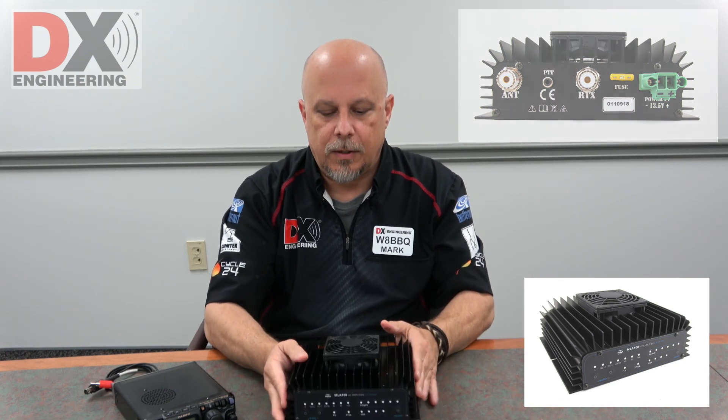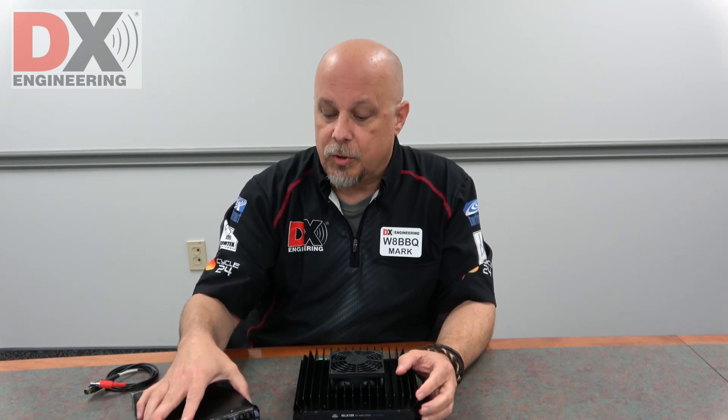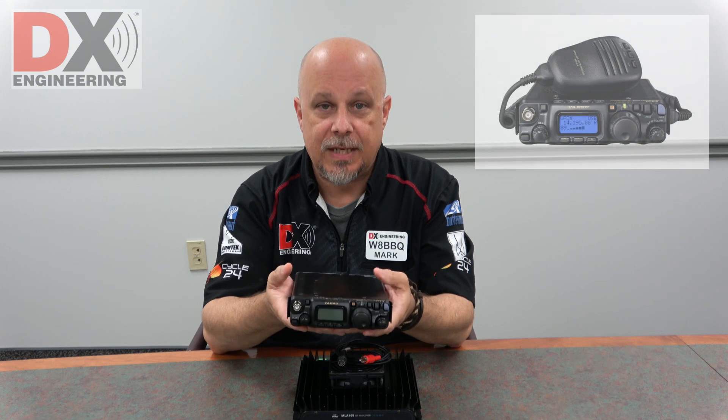The RM Italy amplifier has a 24-month warranty, which is a nice bonus. It works great with QRP transceivers — the only thing you need is something like this Yaesu 818, for example.